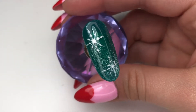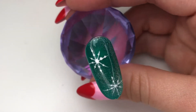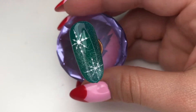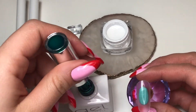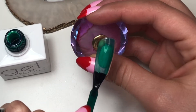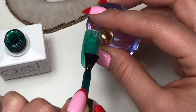Hi everyone, welcome back to Nails by Mish! I'm sorry I've been on a bit of a hiatus, but I'm back and we're gonna do 24 days of holiday nail art. I'm starting off with G17 from the Gel Bottle — it's one of their glass colors — and I'm just gonna apply nice thin even coats.